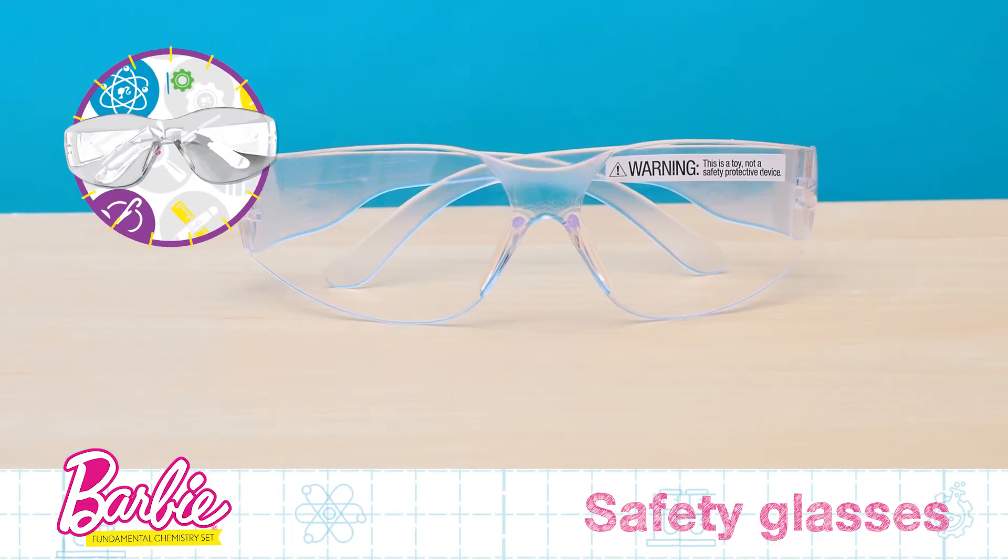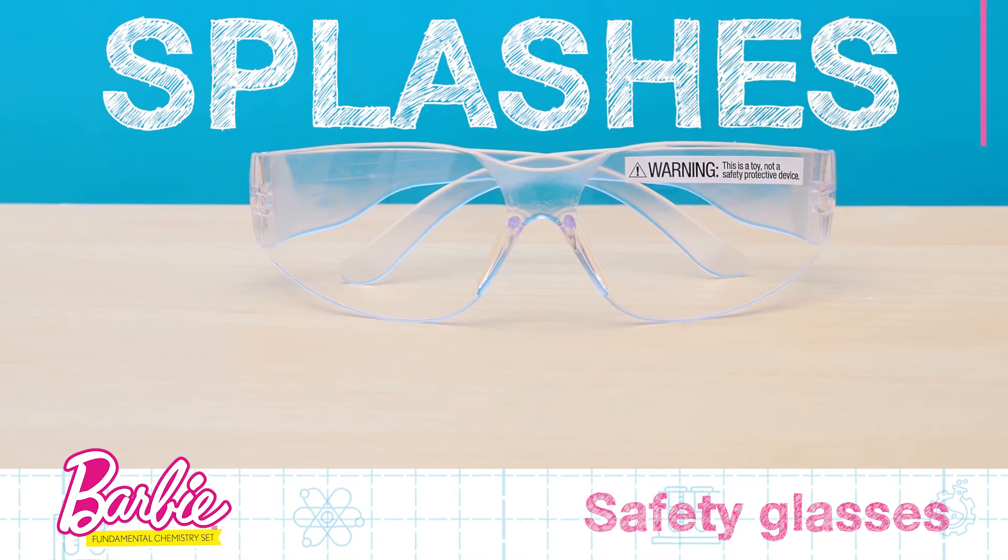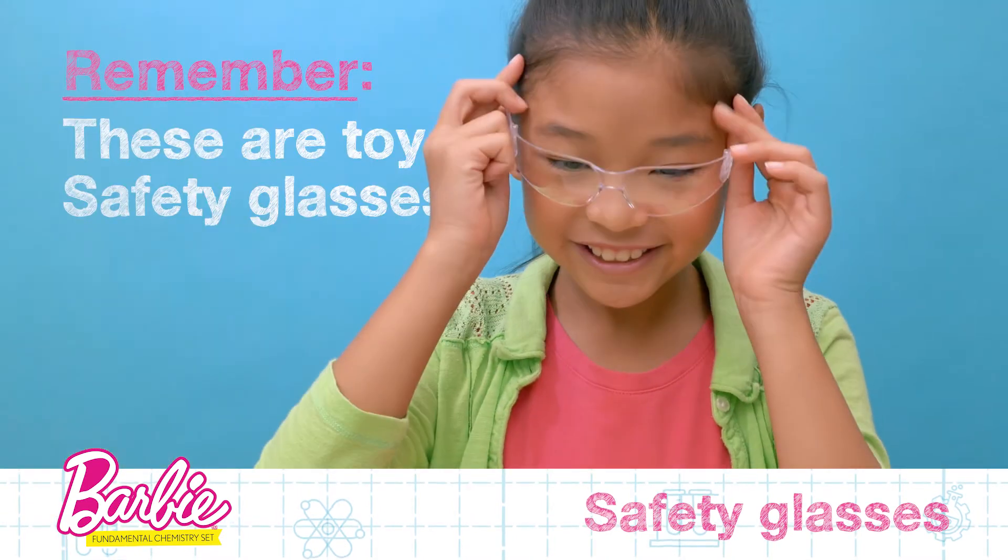Finally, we have the safety glasses. Safety glasses protect your eyes from splashes and particles in the air. Remember, these are toy safety glasses.